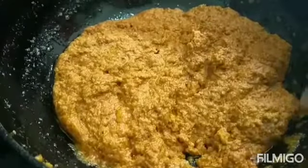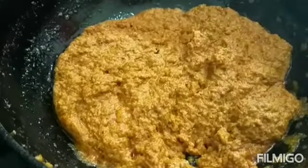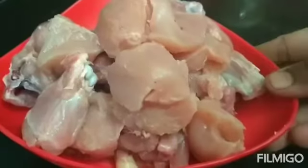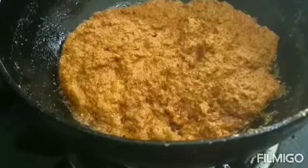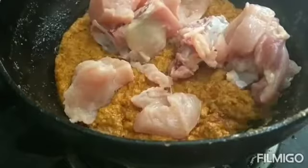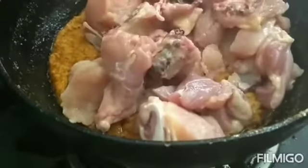Add 1 to 3 teaspoons of green chili powder and 1 teaspoon of red chili powder. Add half a bit of chicken and 2 teaspoons of chicken for the first place. Add your chicken to the side.